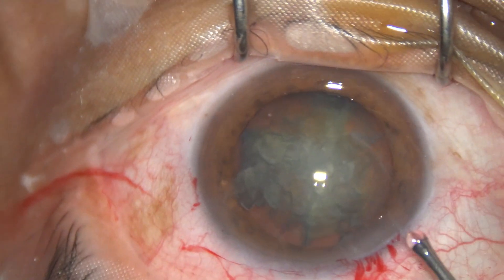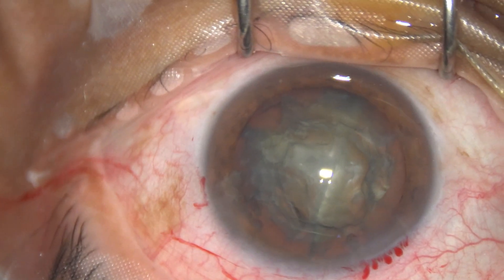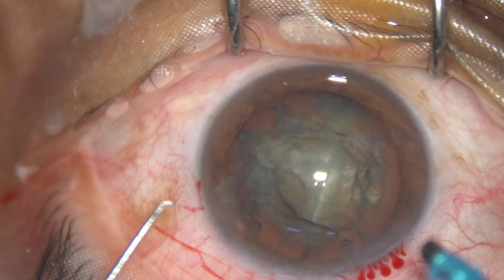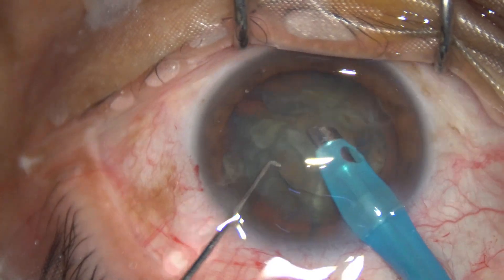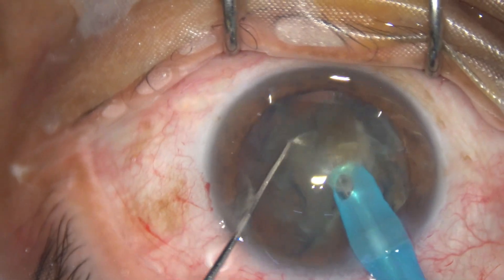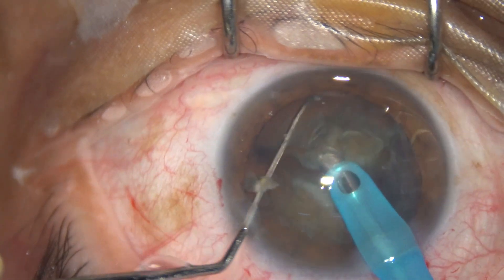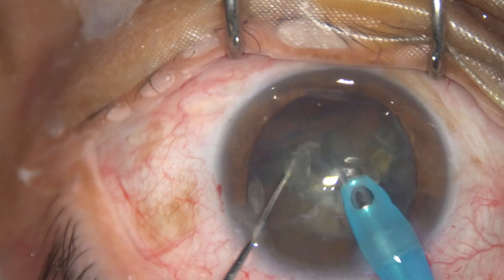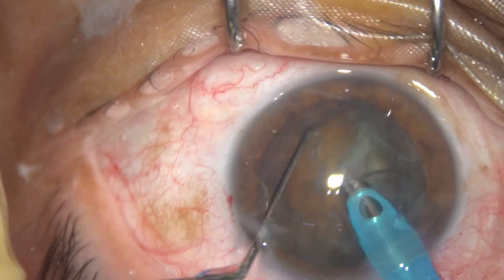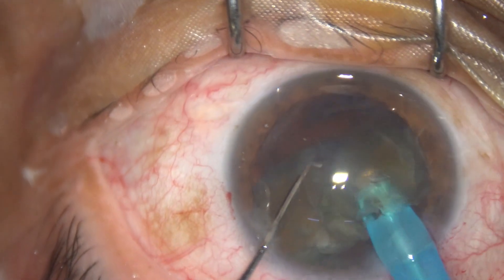Now the feco needle has to be introduced; before that, a bit of visco. The feco needle goes in with its bevel down. In this case I have taken Mohanta's chopper in my left hand — it is a very small Sinski hook-like chopper. Now one piece has been emulsified, and the second nuclear piece is emulsified. Less ultrasonic energy is used. This is the hemi nucleus; it can easily be divided since it is grade three nuclear sclerosis.